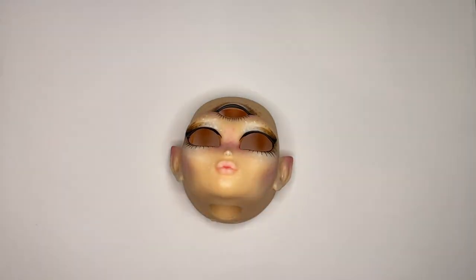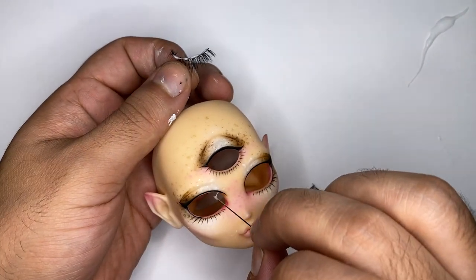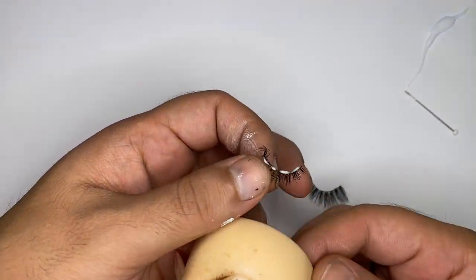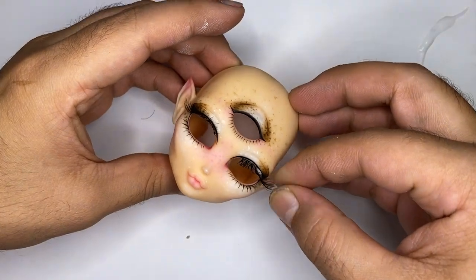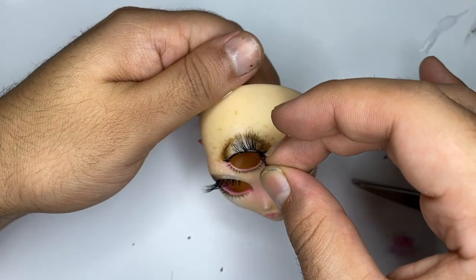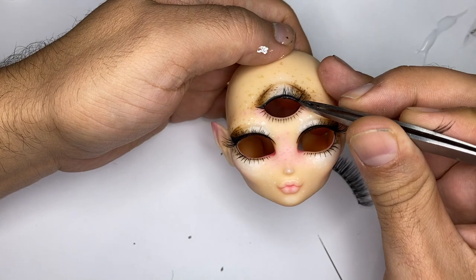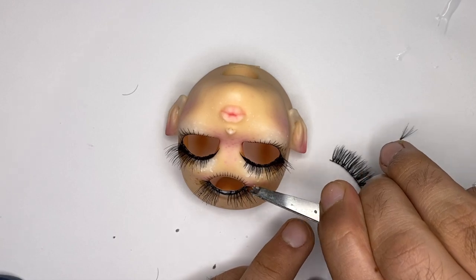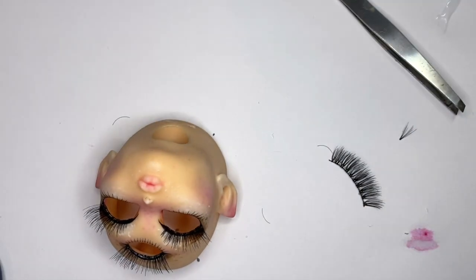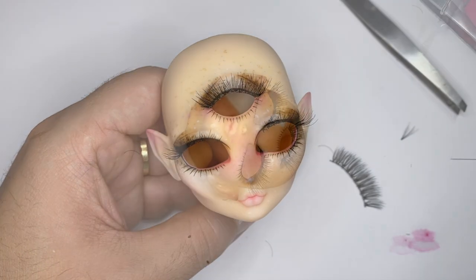Alright, next up is eyelashes. I'm using some Kiss brand bow eyelashes. I'm just going to measure them and cut them to length. After that, I'll apply glue to the inner edge of the eye and the eyelash, then plop them on and fuss at them a little bit until I'm happy with the position. I'm going to do both sides and set it aside to dry. Then I'll move on to the upper eye. I'll be using two halves of two different eyelashes — I'll do the left side and then the right side. There's a small gap in the center, but I'll just put another eyelash right in the middle. Cool, that looks pretty good.